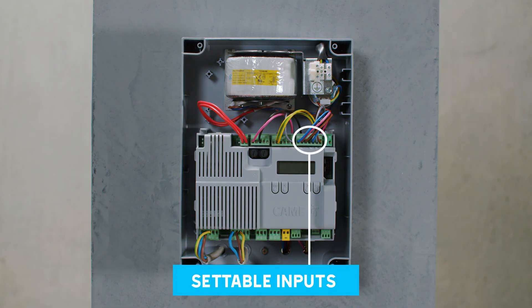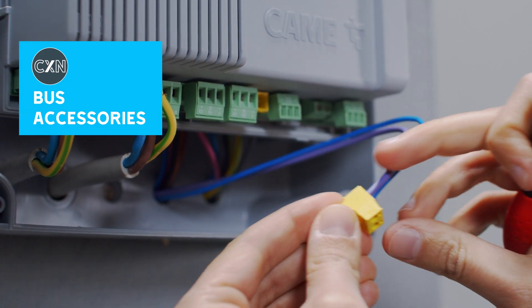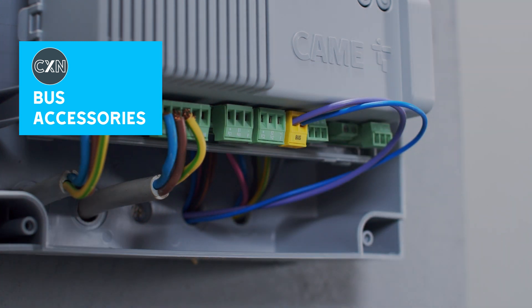ZLX24 is equipped with settable inputs for a convenient and versatile installation. It is also equipped with the CXN bus inputs for the connection of control and safety accessories with bus technology.